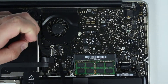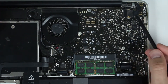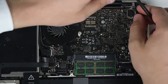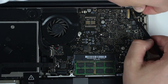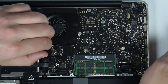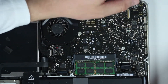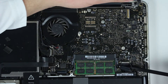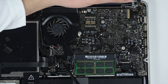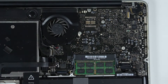Pull this one off as well, and then there is one more last one — this is the screen cable. So in total there are eleven cables that need to be disconnected from the logic board.